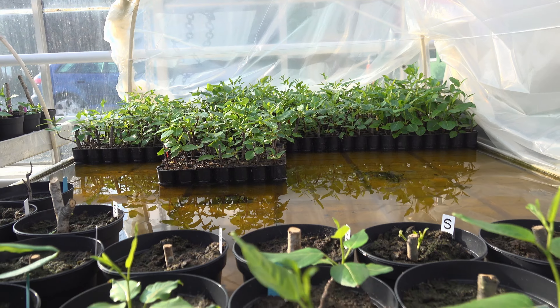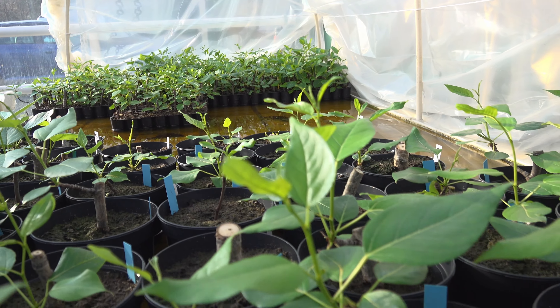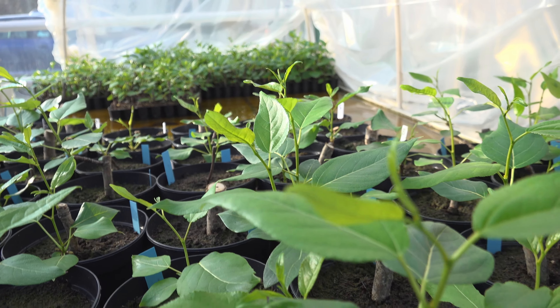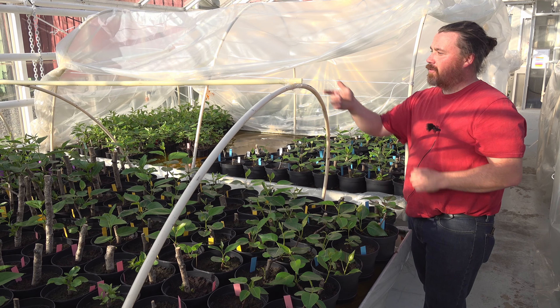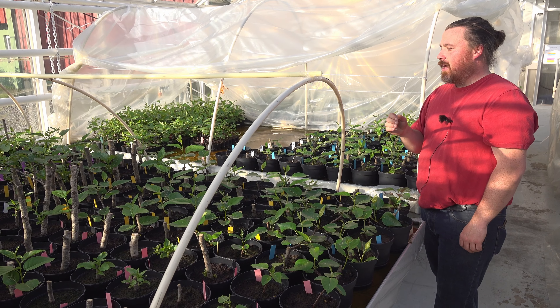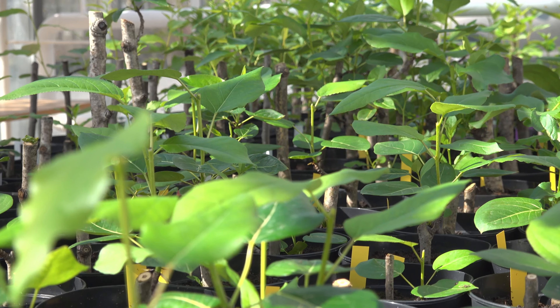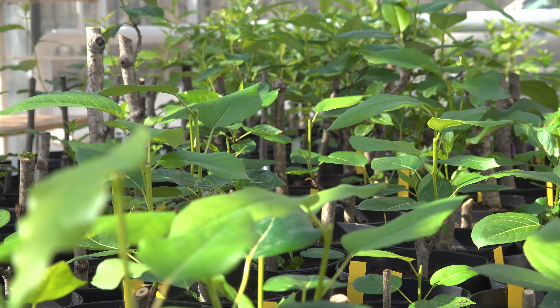We have a bit of a test on different sizes and diameters — some stems that are two-thirds above the soil. We also have 30 centimeter cuttings at the back without any buds, and some stems planted upside down, which may be interesting.